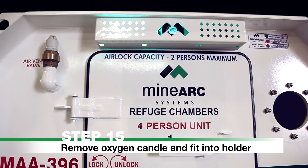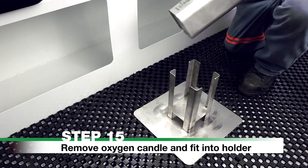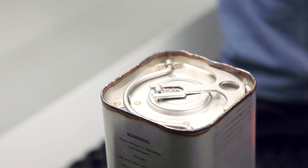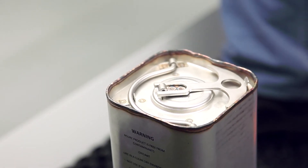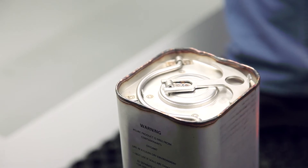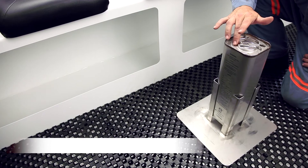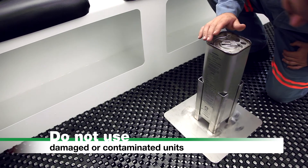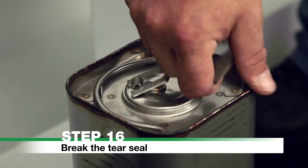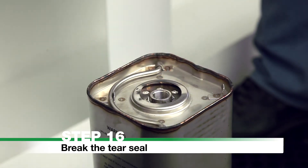Step 15: Remove Oxygen Candle and fit into holder. Ensure hands are free from oil or grease. Remove the oxygen candle and fit it into the candle holder. Ensure the candle holder is positioned away from other objects. It is important that you only ignite the oxygen candle when all oxygen cylinders are empty. Warning: check the steel structure for damage, evidence of oil or grease on the unit, and ensure the seal has not been breached. Do not use damaged or contaminated units. Step 16: Lift the T-handle and break the tear seal to expose the ignition port. Note there are exposed sharp edges on the tear seal.